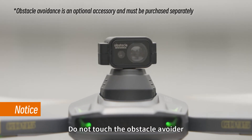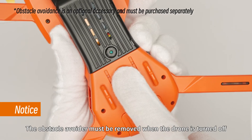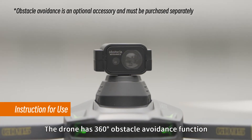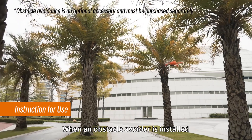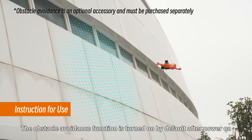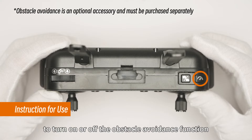When the drone is turned on, do not touch the obstacle avoider. The obstacle avoider must be removed when the drone is turned off. The drone has a 360-degree obstacle avoidance function. When the obstacle avoider is installed, the obstacle avoidance function is turned on by default after power on. Long press the obstacle avoidance switch button to turn the obstacle avoidance function on or off.